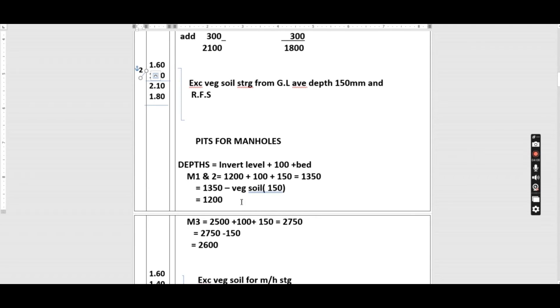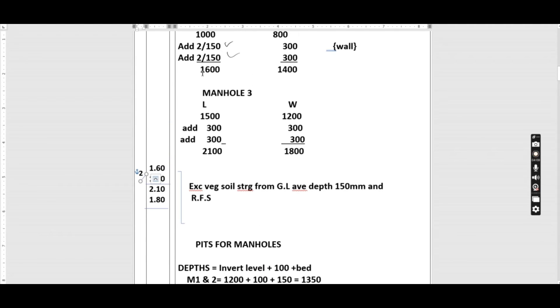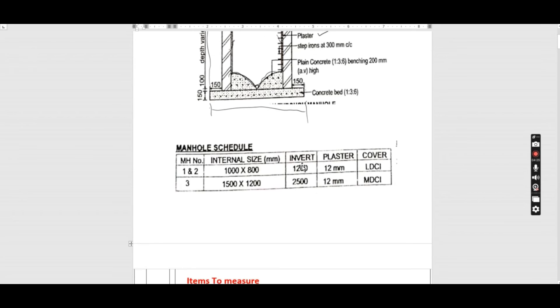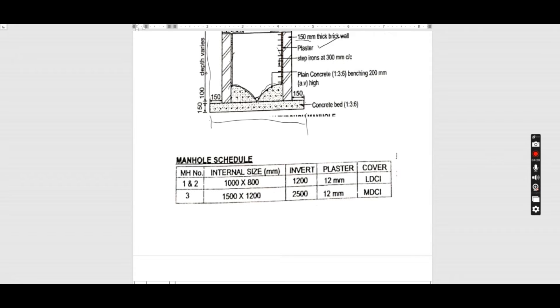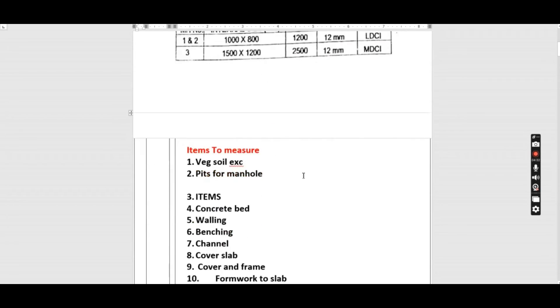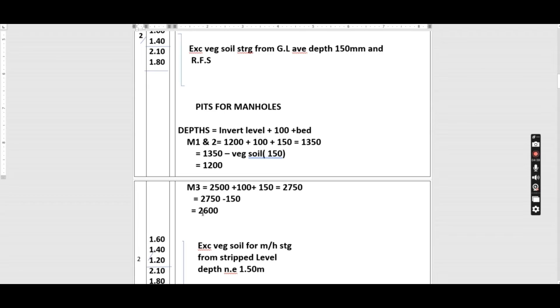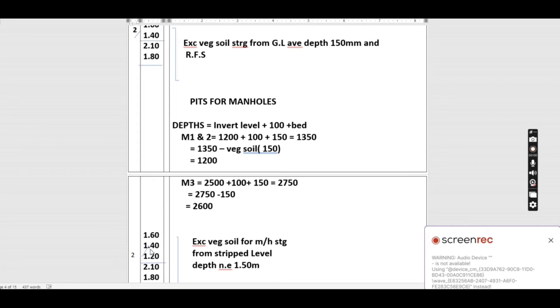We are excavating the pits where we have already cleared, so the lengths and widths remain the same. What we need for the pits is the depth. The depth is: invert level plus 100 plus the bed (150). For manholes one and two the depth is 1200 mm, and for manhole three it is 2600 mm. So we book: 1.60 by 1.40 by 1.20 (quantity 2) for manholes one and two.